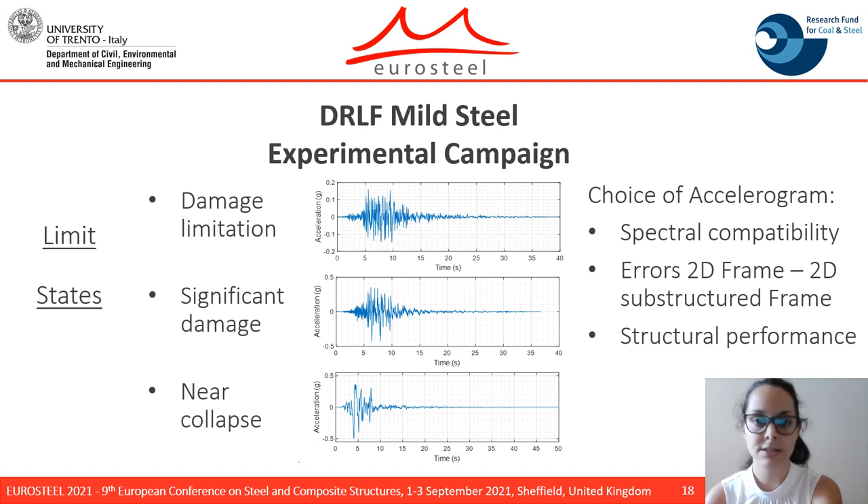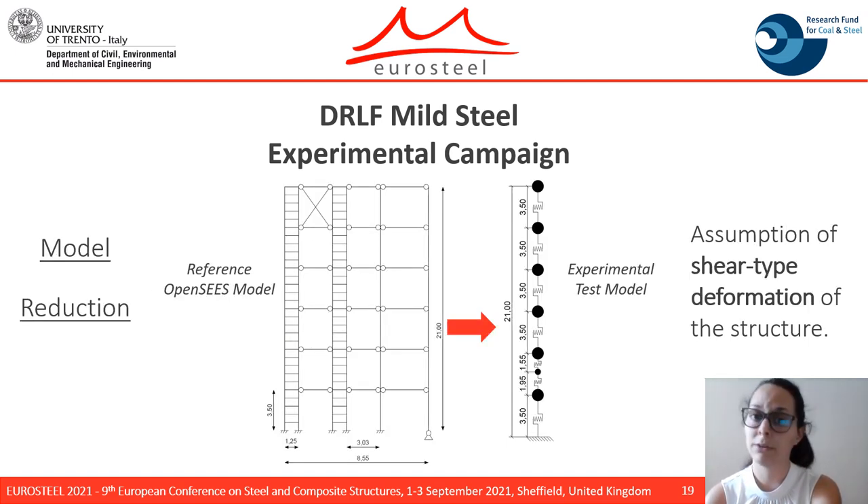The structural performance was also evaluated in terms of agreement between the limit states and the energy dissipated by the devices. Due to laboratory constraints, the model was reduced to a simplified one with only seven degrees of freedom, with the assumption of shear-type deformation of the structure. A displacement control analysis was performed by imposing a cyclic displacement at the top floor, and the seven non-linear springs of the test model were calibrated on the results of the cyclic analysis.